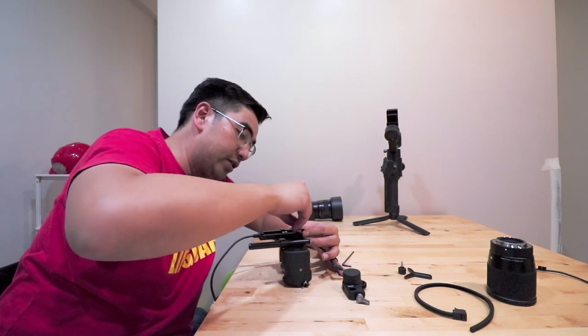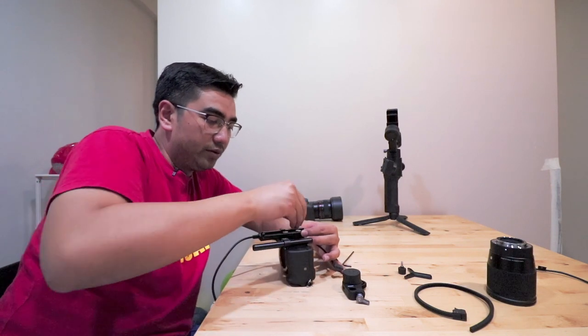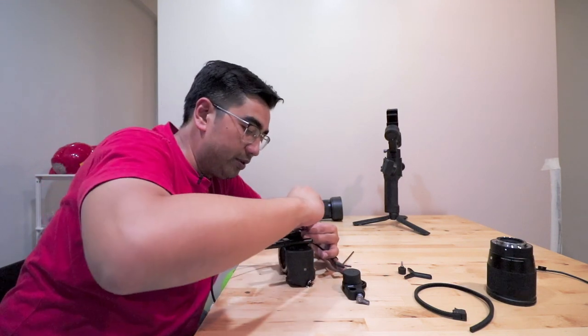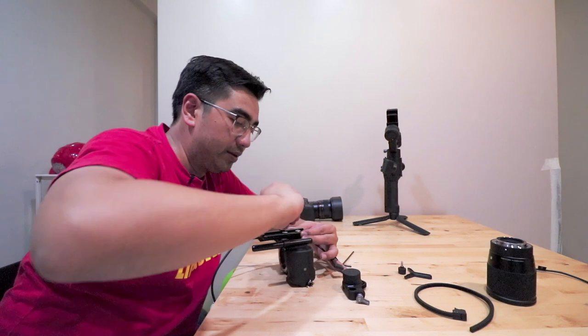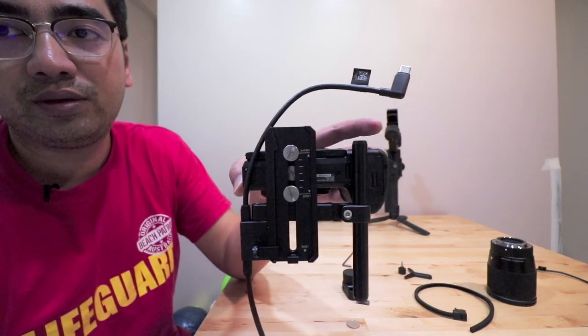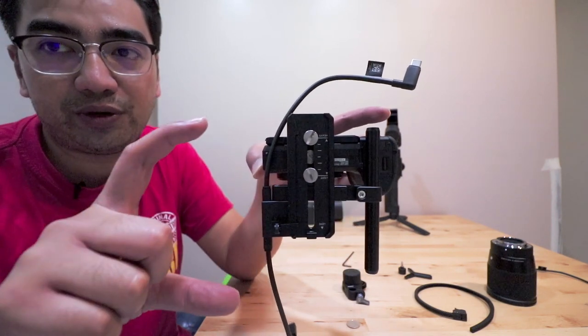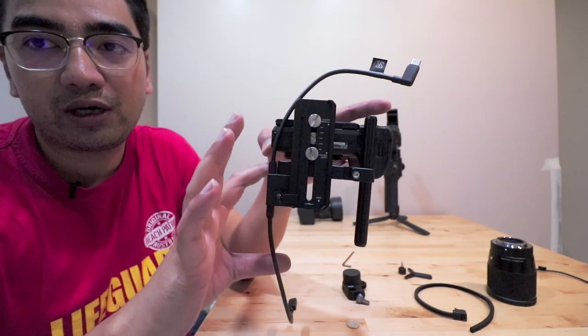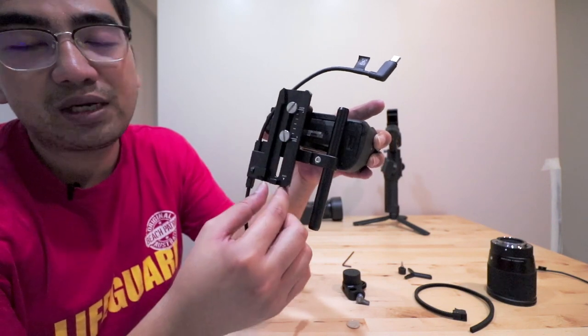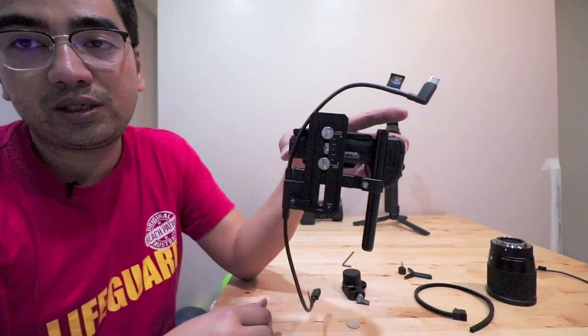Use your fingers to tighten the quick adjustment plate as much as possible, then finish with a coin or screwdriver. Push the quick adjustment plate all the way forward since the Sigma 16mm is a pretty large, long lens — you want as much extension as possible for support. This is what it looks like right now.